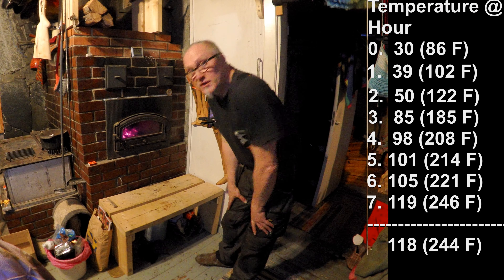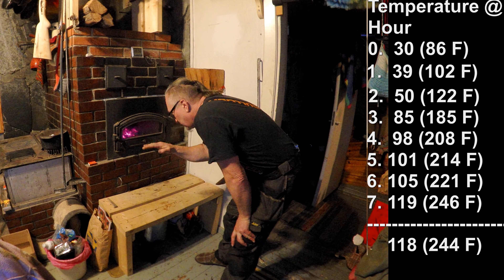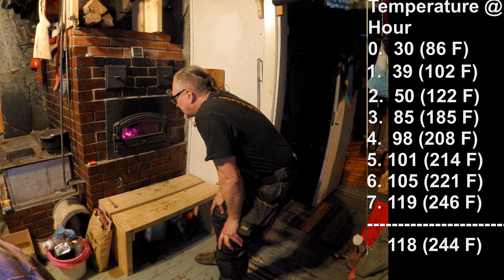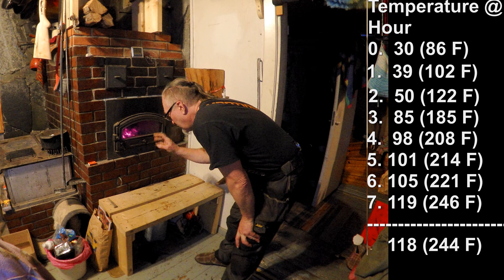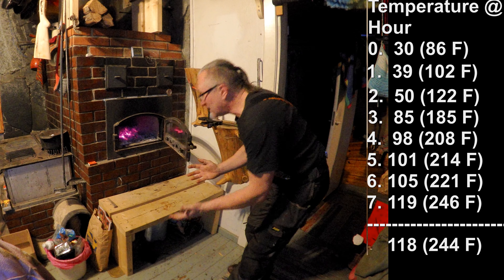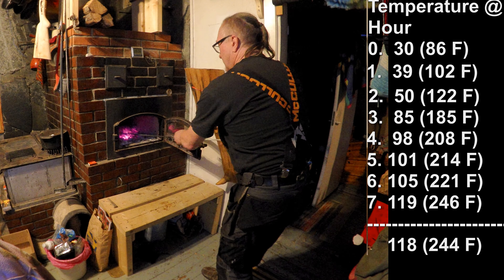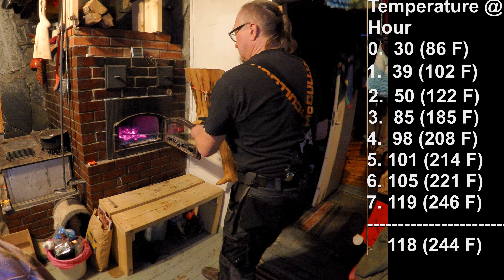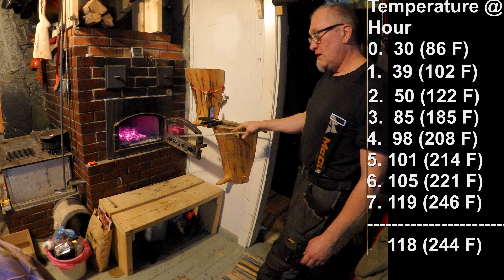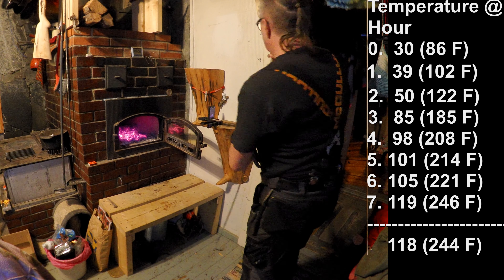The temperature is at 118 — it was 119 — so we've reached the top. This is where the biggest difference with this second heating method comes in. What I'm going to do is take all the coals that are now in there — that's all that remains, just coals — and push them down the hole in the front left corner of the fire nest. I'll show you that hole.